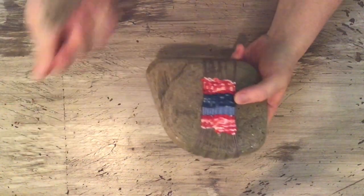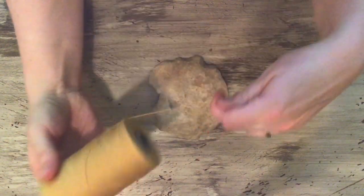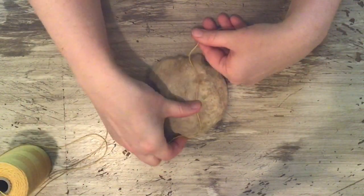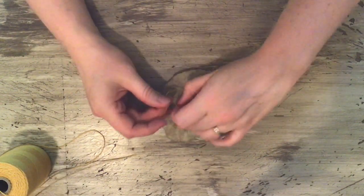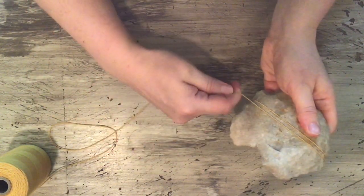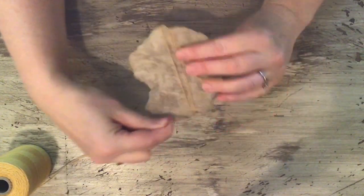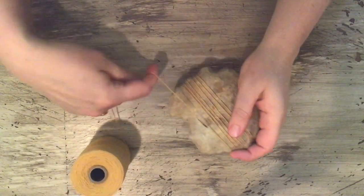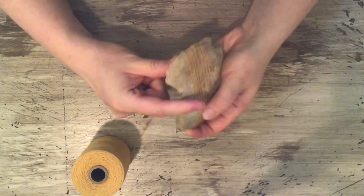To get started, we're going to use a flat-ish rock. This is cotton rug warp. I'm going to get started by tying it to itself on the back. I'll show you another trick for securing the warp — just wrapping it around. The back side looks kind of like the front side. That's good — it's plenty for now. You can make these as elaborate as you want.